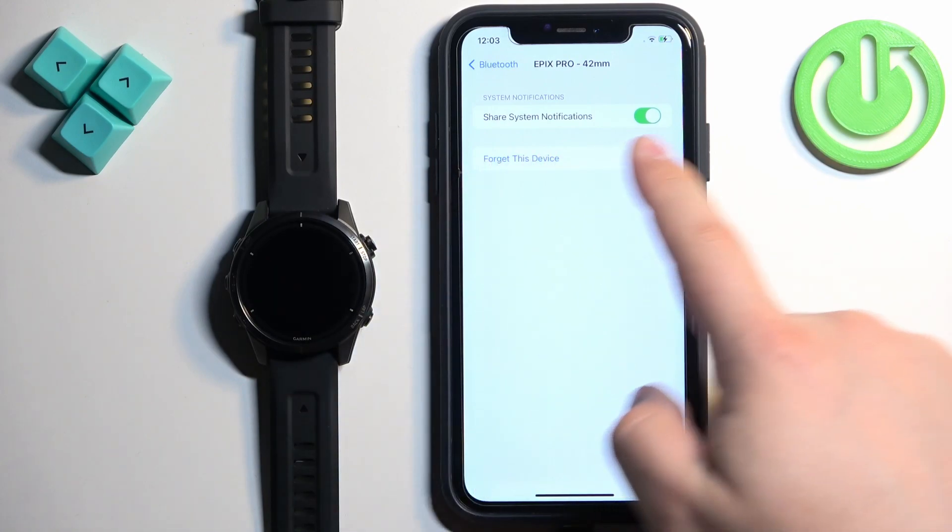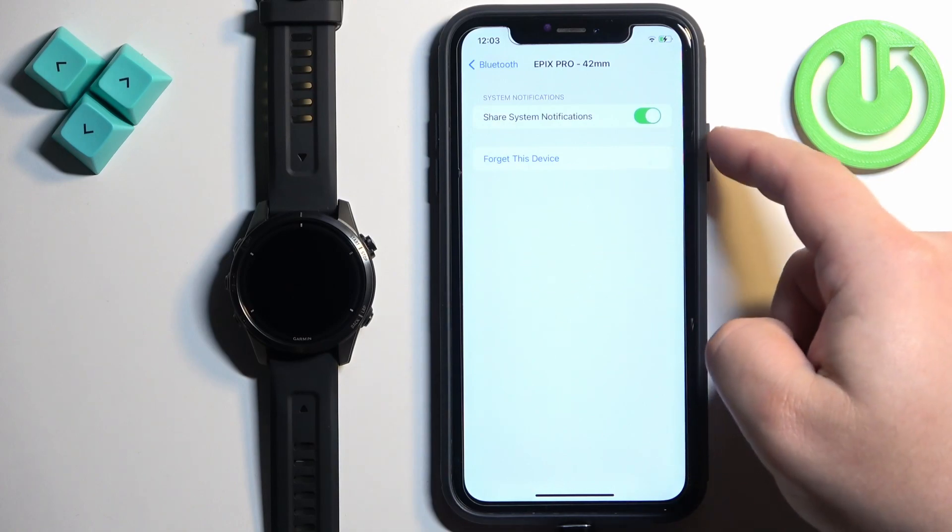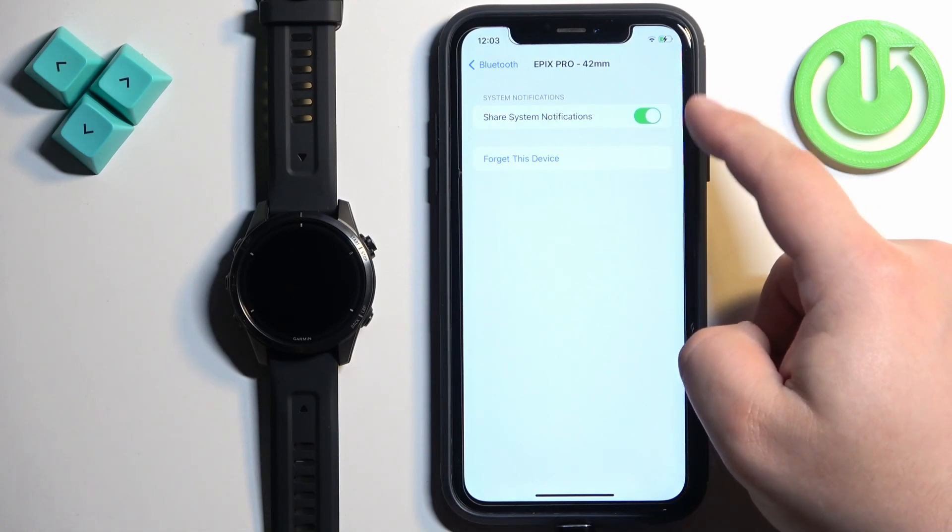Here you should see the option called Share System Notifications. If you see this option, make sure it's enabled.